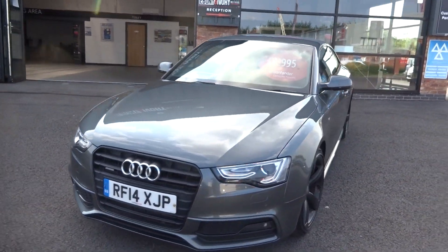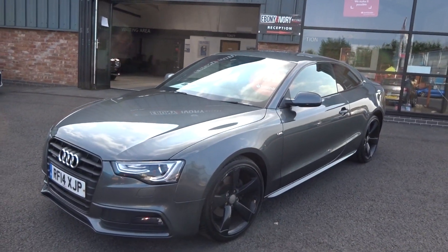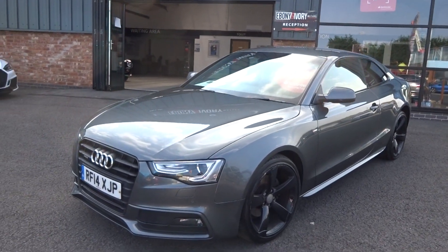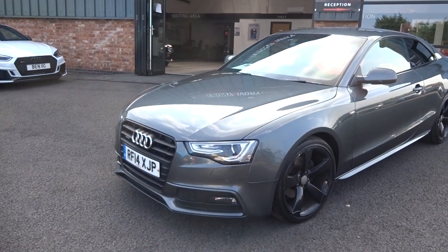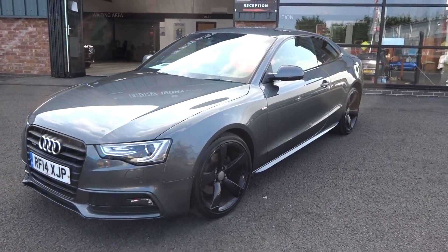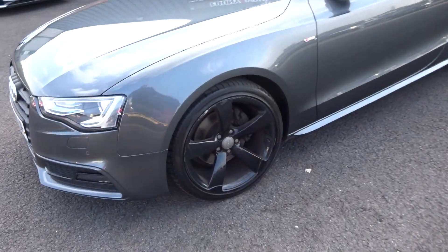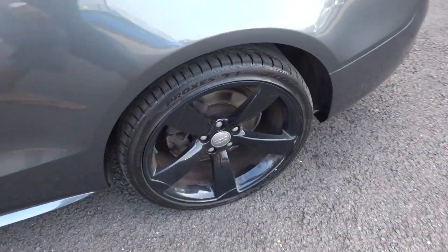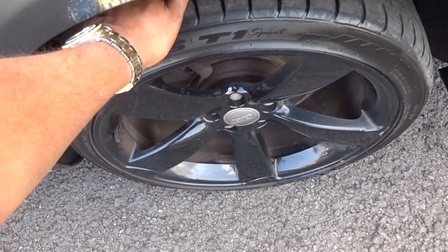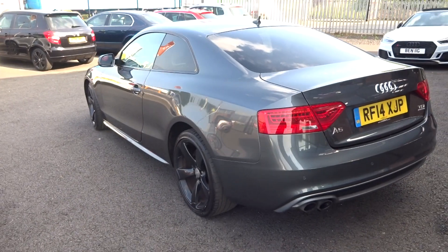Starting at the near side front bumper corner, as we always do, working our way down the near side of the vehicle. Looking up and down the panel work, there are no nasty scuffs, scrapes, dings or dents. The near side front alloy will be refurbished back to factory colours, tyre running four or five mil plus. The near side rear alloy will also be refurbished — tyre is around three mil. If it's below three it will be replaced.